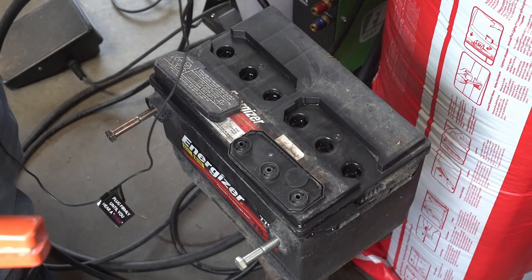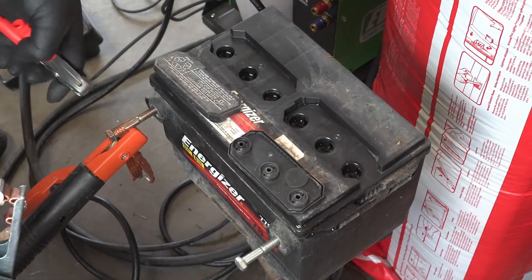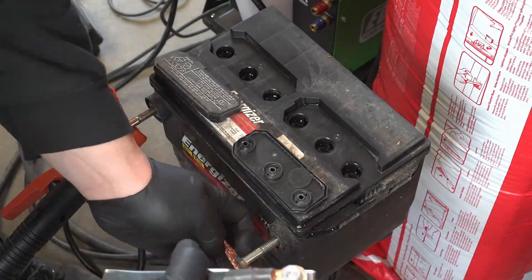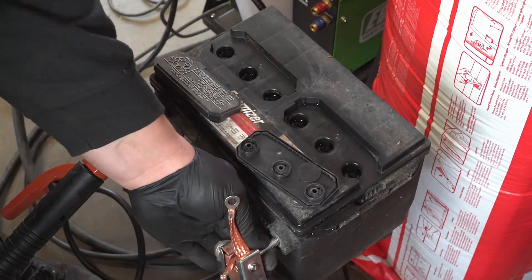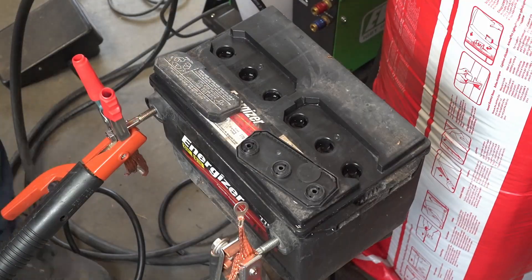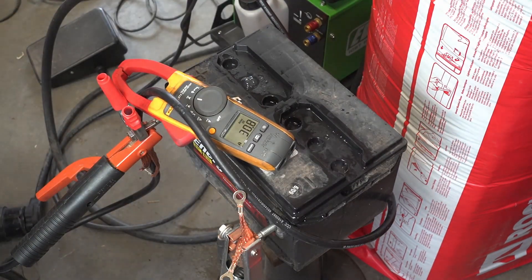Since we still have a way to go on recovering this battery, I'm switching over to my welder to see if we can make more significant progress. Since these are side-post batteries, I have bolts installed into each post with some braided copper between the bolt and the clamps to provide a more conductive path, as we'll be driving higher currents than with the Ryden power supply.